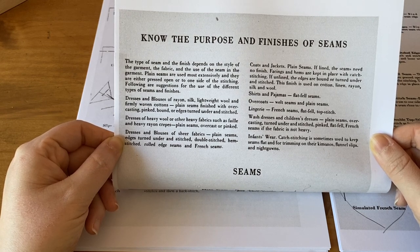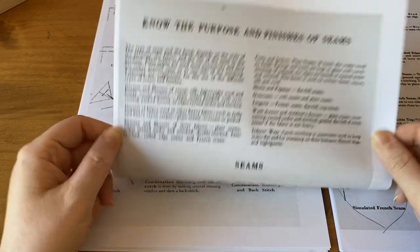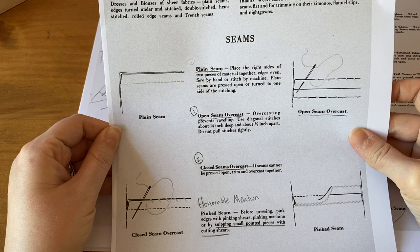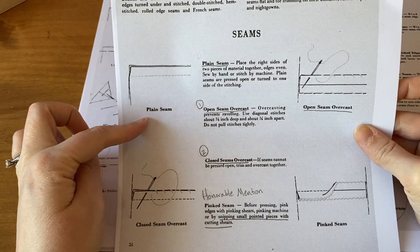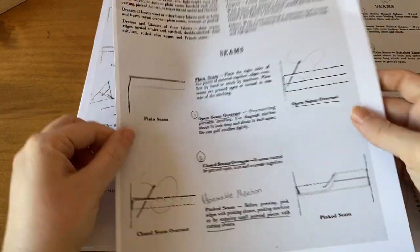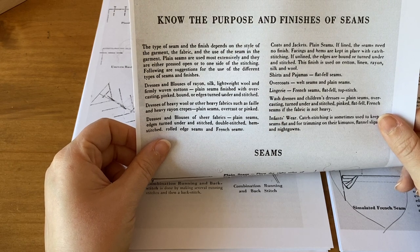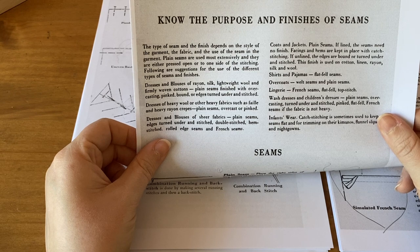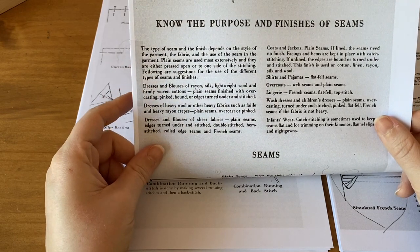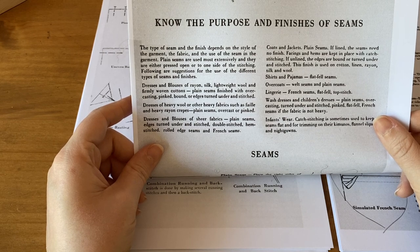This is interesting — the plain seam being the most often used, because so much of the fabric today ravels easily, especially cottons. A plain seam means you literally just sew it together and don't do anything with it other than pressing it open or pressing it to one side. Does that mean our fabric is worse than it used to be? Not sure, but leave a comment. Anyway, it goes on: dresses and blouses of rayon, silk, lightweight wool, and firmly woven cottons — plain seam finishes with overcasting, pinked, bound, or edges turned under and stitched. Dresses of heavy wool or other heavy fabrics — plain seams, overcast or pinked.